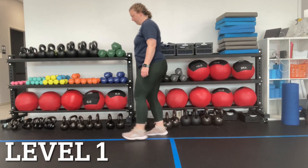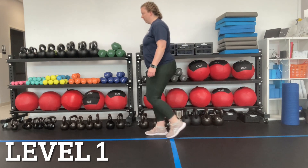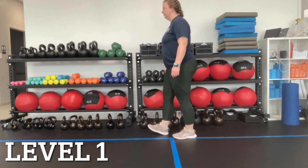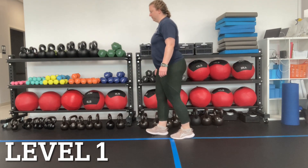Start by shifting all of your weight onto your right foot and stepping forward and backward with your left leg. We're going to be focusing on using our strength in our thigh to stabilize that right leg.